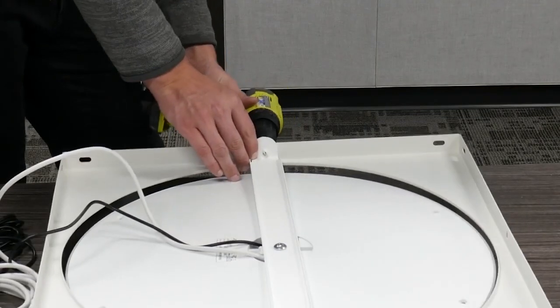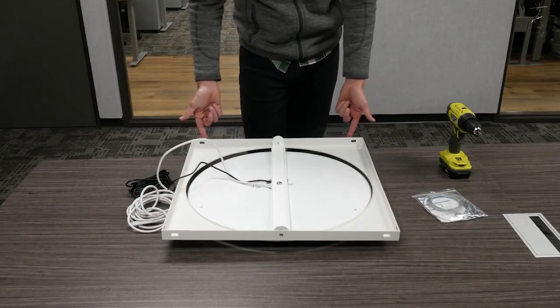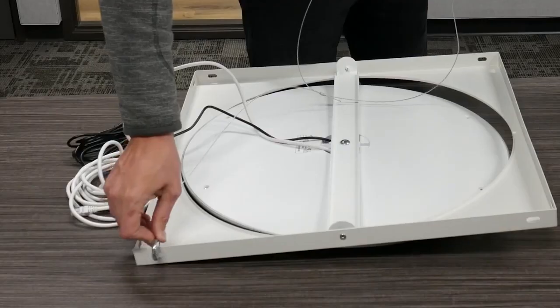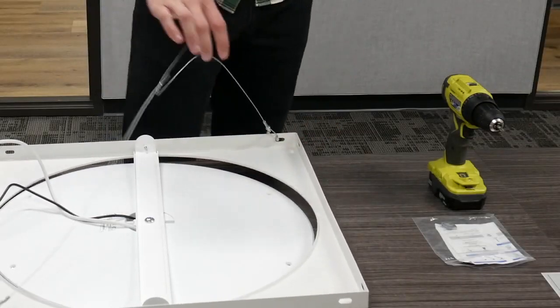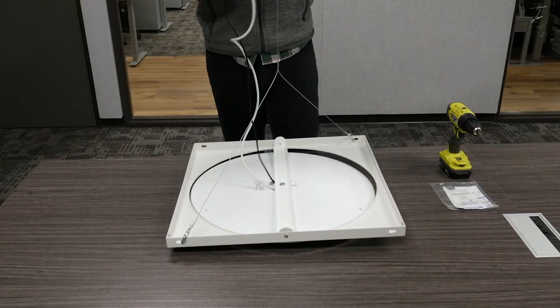Once the unit is connected to the square mount, it's time to drop it into the suspended ceiling. After the devices have been placed in the suspended ceiling, make sure to secure it to the structure by using the wire holes on the square mount corners and the provided gripple kit. And that's it — your ceiling device is now low profile mounted.